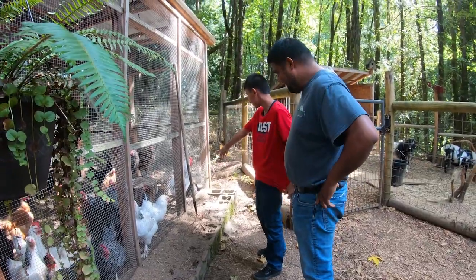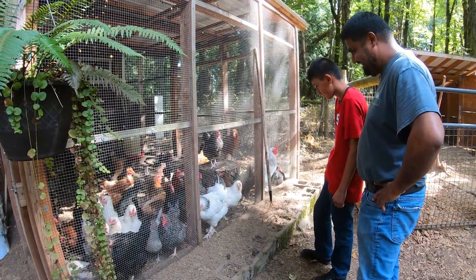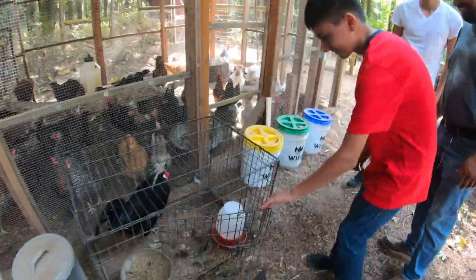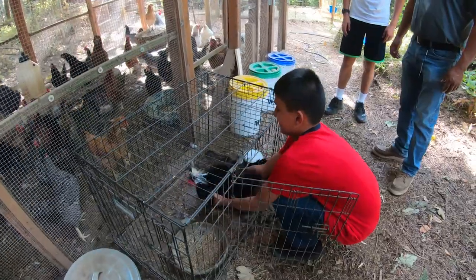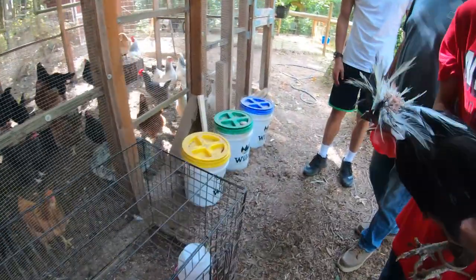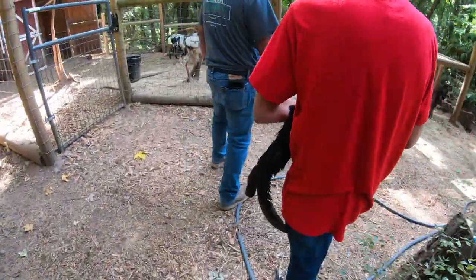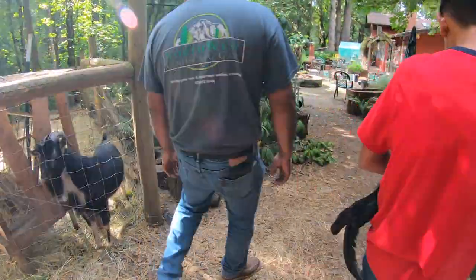You have lots of chickens. He's a funny looking one. Alright, I'll let you grab him. That's a good idea to use the rabbit cage to transport the chicken.